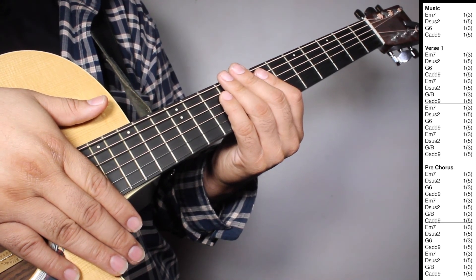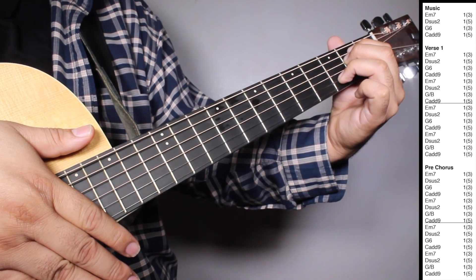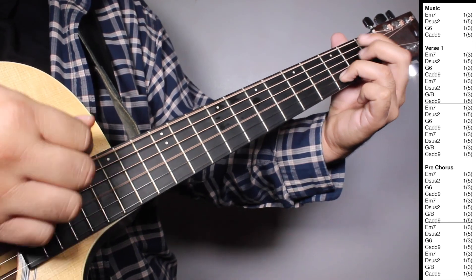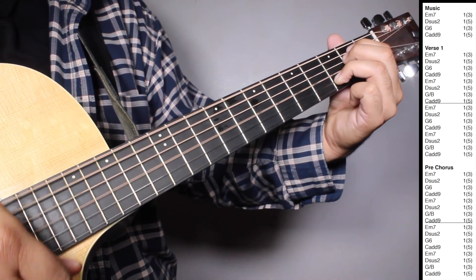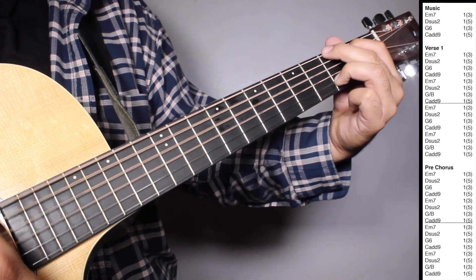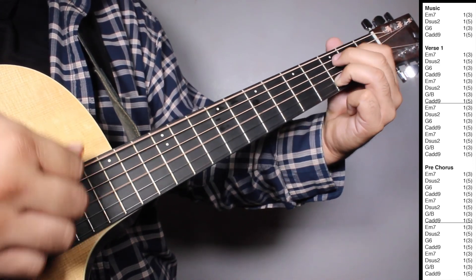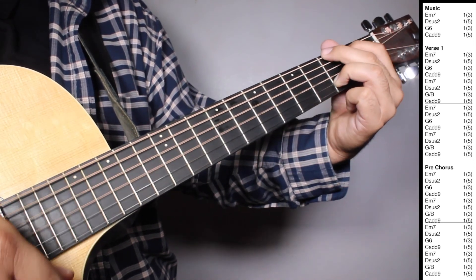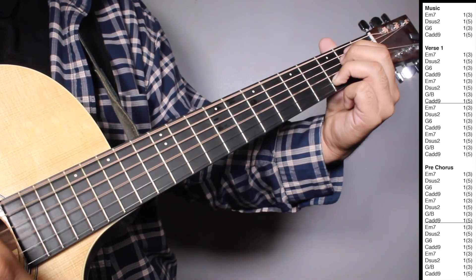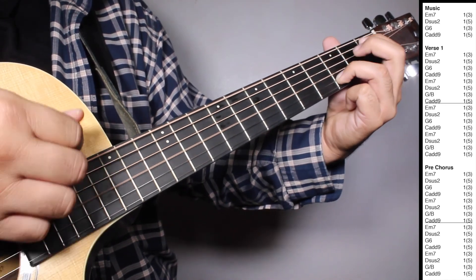So let's play verse one and pre-chorus all together. Verse one. Pre-chorus.